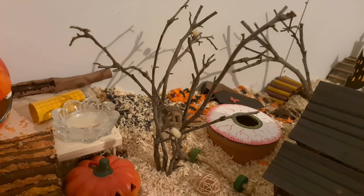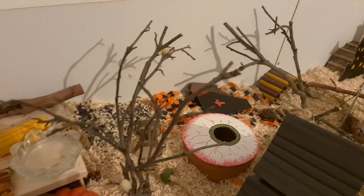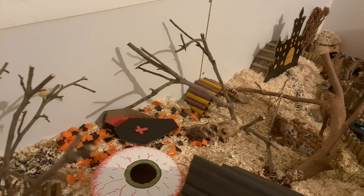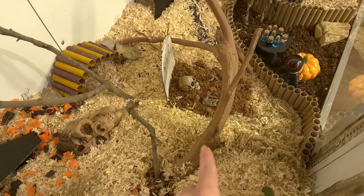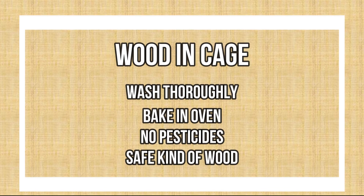As you can see there are some branches in the cage. You need to make sure it is a safe kind. These here are magnolia and that one is a grapevine. I washed them thoroughly and I baked them in an oven.